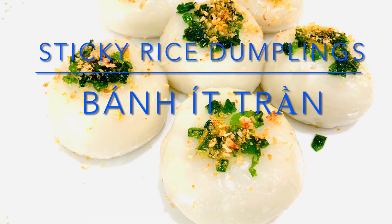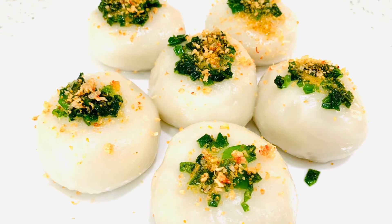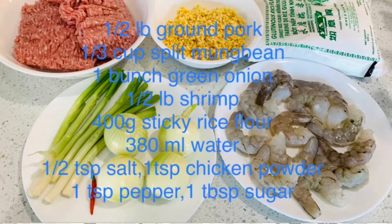Hi everyone, it's Dee here. Today I will be making sticky rice dumpling, or bánh ít trần. The ingredients are listed above.